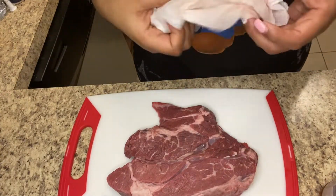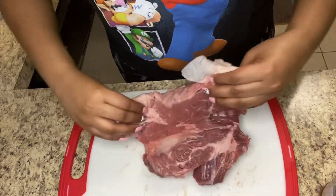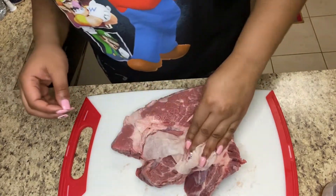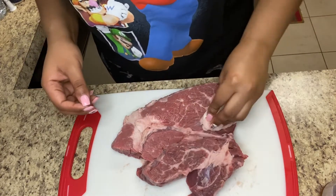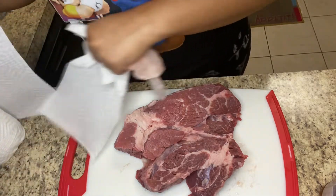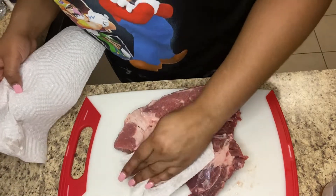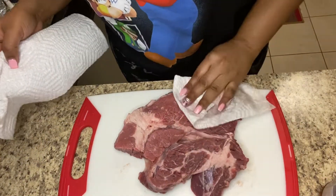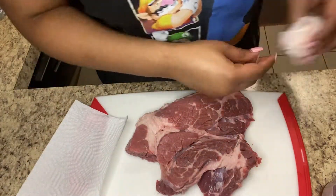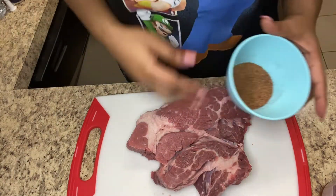Now you know all the seasonings we'll be using. We are going to pat our meat dry — rinse it first, I didn't show you me rinsing it but best believe I did. Rinse your meat off first and then pat it dry so that the seasonings can stick. You don't want them slipping off, so pat it completely dry or as dry as you can get it. I had to grab another paper towel because this is a big hunk of meat — I wanted every crack and crevice as dry as possible.